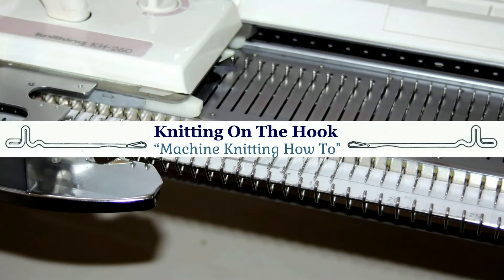If you would like to know how to do the manual wrap, you can click on the red button in the corner of the screen. It's going to take you straight to my channel where you can view my partial knitting playlist. Thank you for watching Knitting on the Hook. Bye for now!